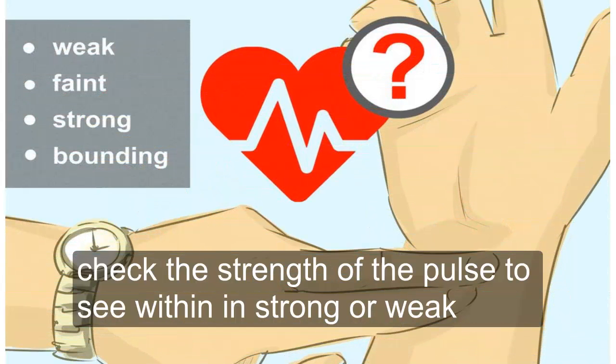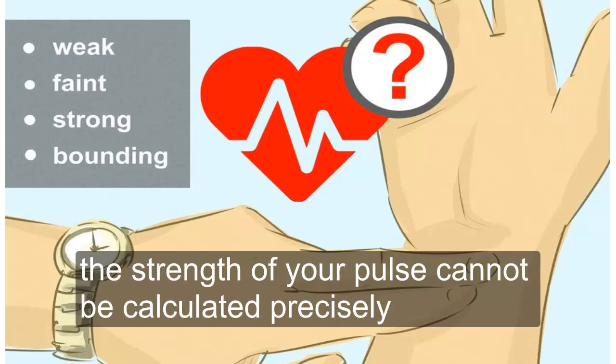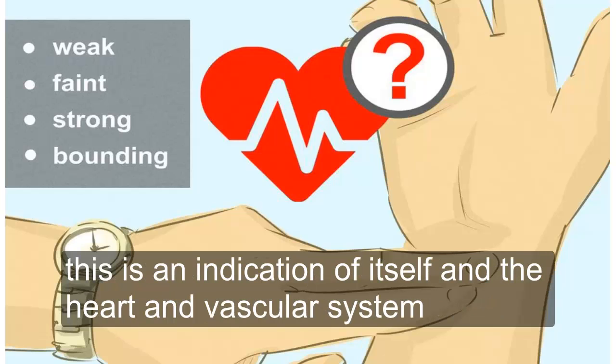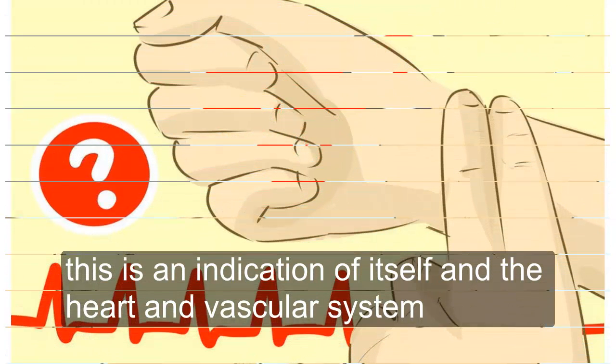Check the strength of the pulse to see if it is strong or weak. The strength of your pulse cannot be calculated precisely, but experienced professionals will characterize a pulse as weak, faint, strong, or bounding. This is an indication of the health of the heart and vascular system.